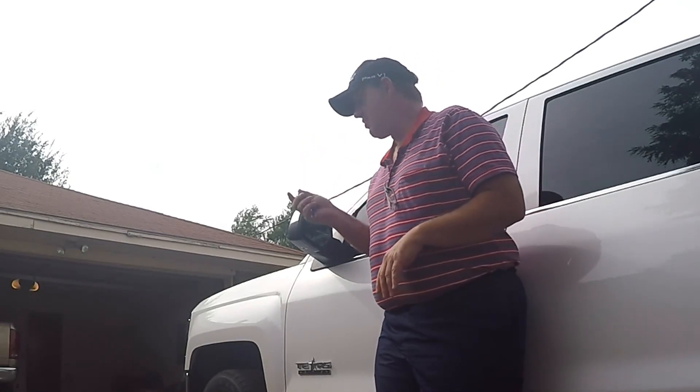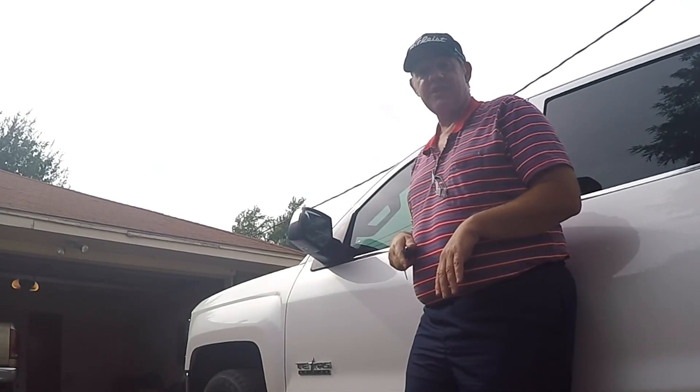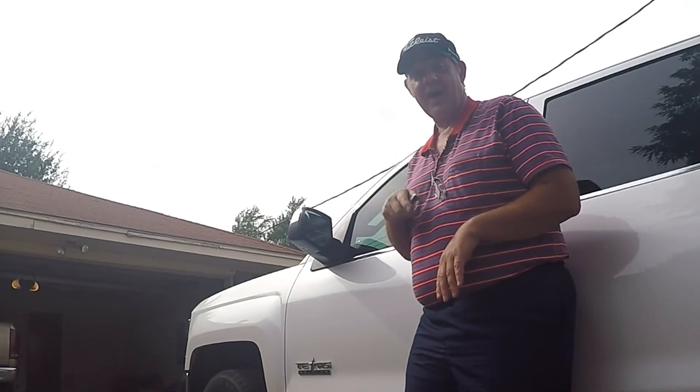In case you're wondering, this is a 2016 Chevy Silverado. So let's go inside and I'll show you how to set this up, then we'll come back and we'll try it.